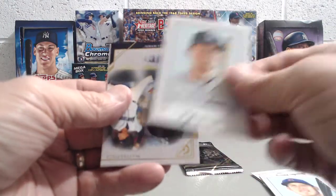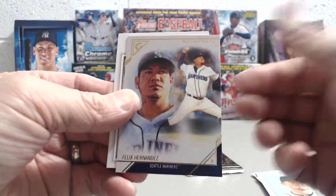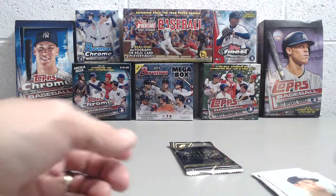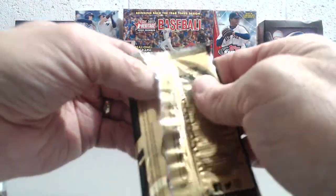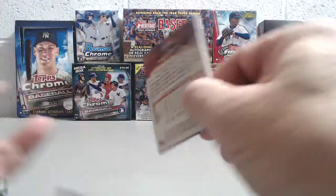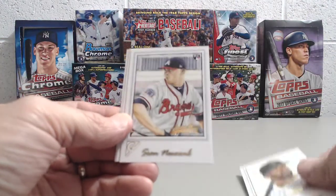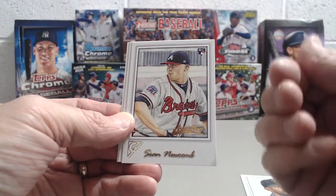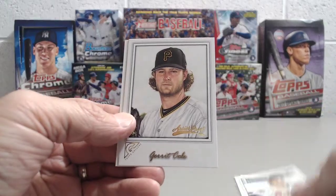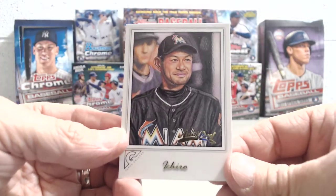Anthony Rizzo, Kyle Seager, and then here's a Felix Hernandez — this is probably the worst name we've got so far, just not as collectible. And there's a Greg Bird — he did really well at the end of the year. Artist Proof pack: Andrew McCutcheon, Sean Newcomb — not quite the hot rookie I was looking for, but who knows, maybe someday. Not a hot rookie but a great player, Garrett Cole. And this one's a nice one — Ichiro. I really like this picture of him.